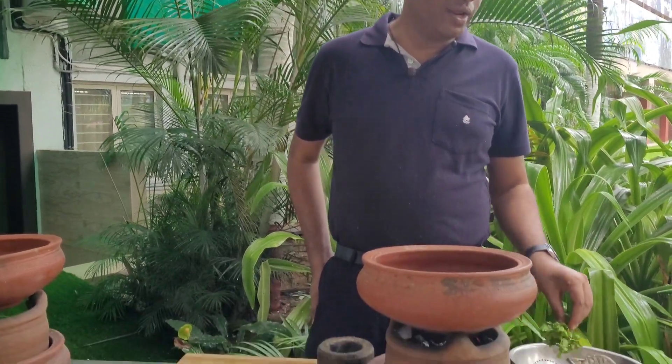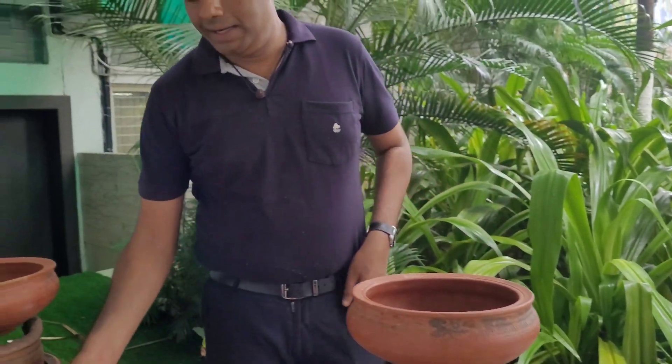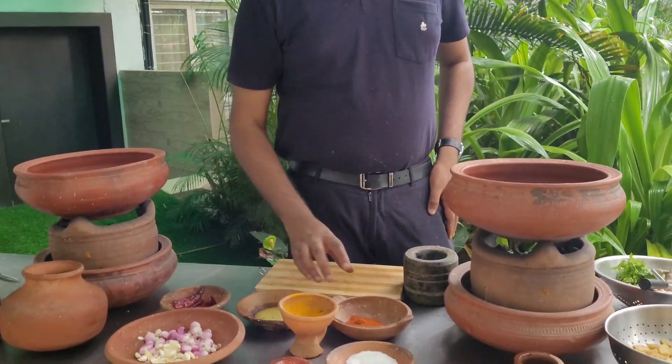This dish is made using wild yam which is available in the forest, along with granules, a bit of coriander, ginger, garlic, onion, red chilli, turmeric, and ghee.